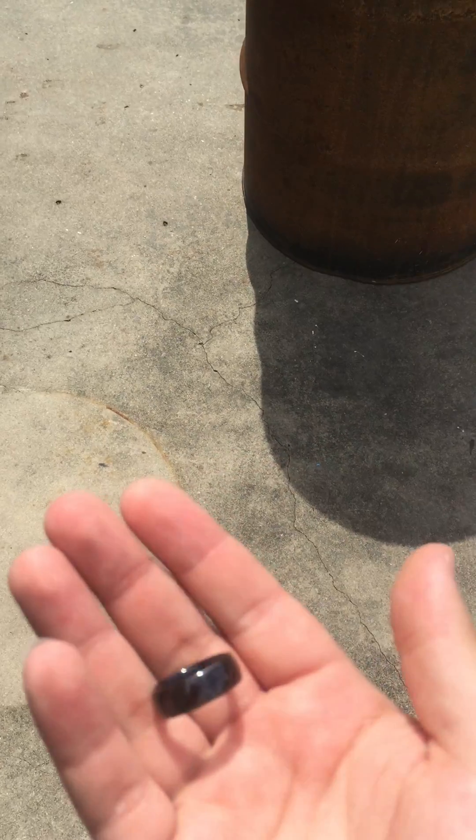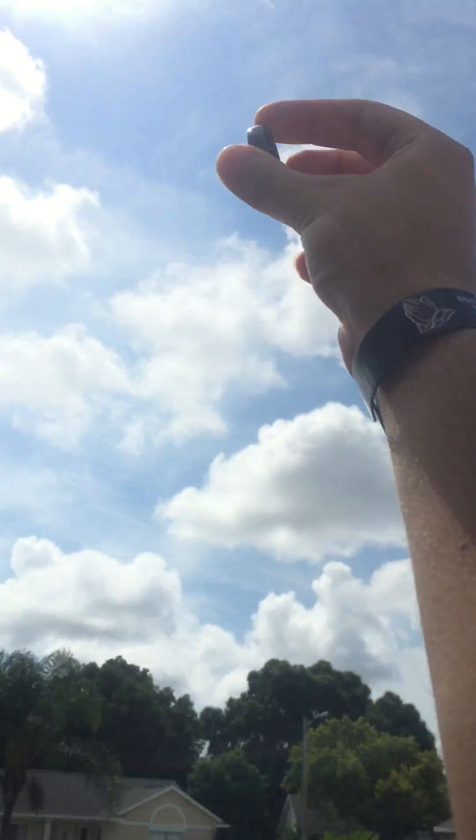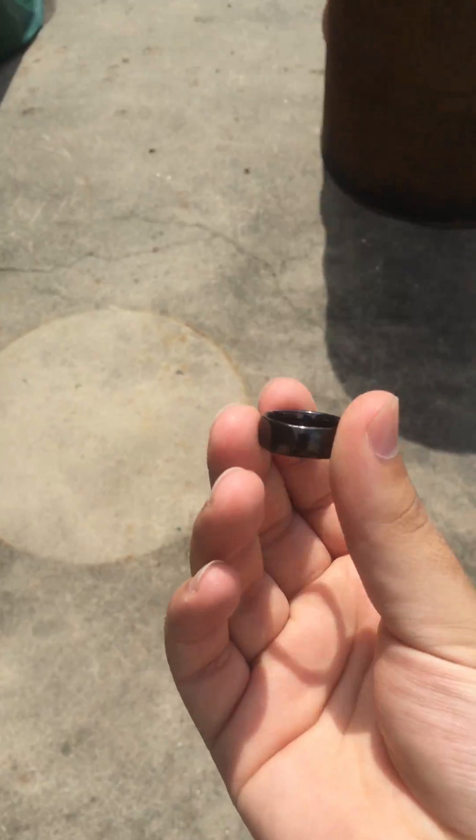Oh look at that — it didn't shatter. Let's do it again. Still fully intact. I want to smash it down on the ground to see if anything happens. Nothing. Nothing.